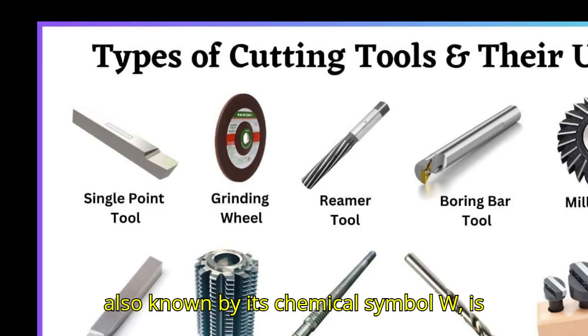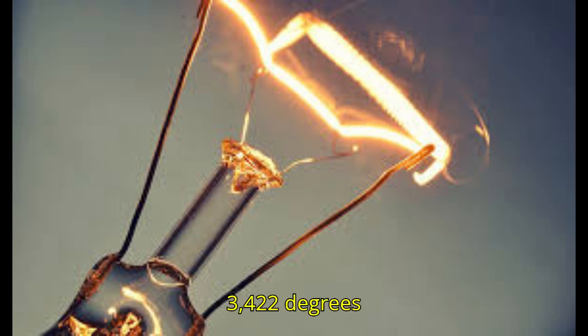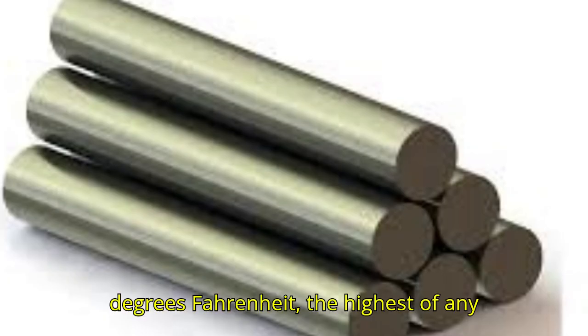What makes tungsten special? Tungsten, also known by its chemical symbol W, is renowned for its incredibly high melting point of 3,422 degrees Celsius — 6,192 degrees Fahrenheit — the highest of any metal.